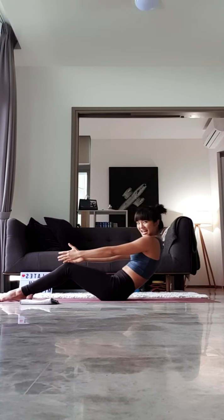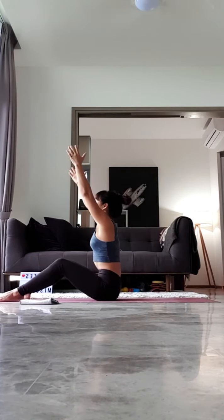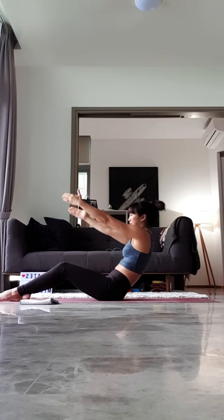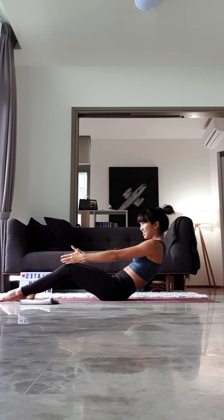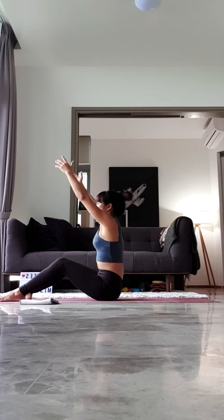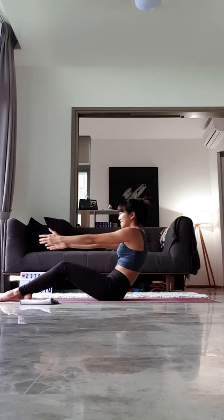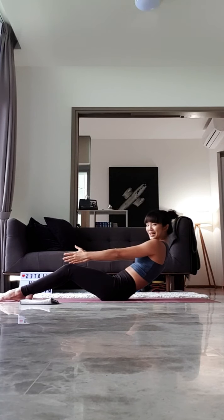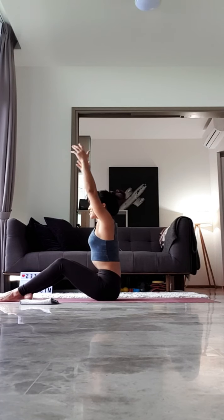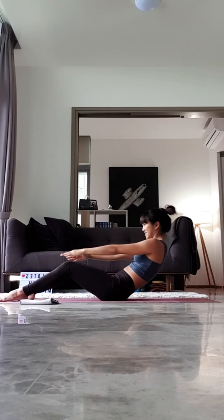Good. Last three, you guys. Inhale, rolling up, sitting tall. Exhale, round the spine, slowly rolling back halfway. Good job. Last two. Inhale up. And exhale to round. One last one, everyone. Inhale, rolling up. And exhale, you're going to roll down halfway, reach your hands towards your knees. Stay and hold it here for ten, nine, eight, seven, six, five, four, three, two, and one. Good job.